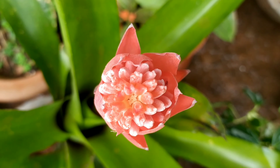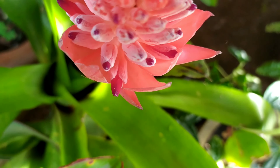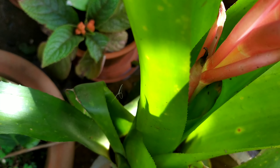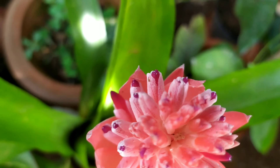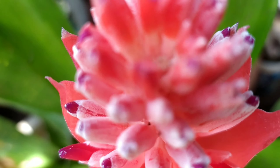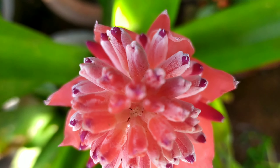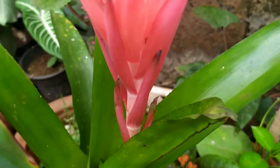As it keeps growing over the next couple of days, I'll share its care. Starting with sunlight — this bromeliad is a succulent, and as you know, succulents require bright direct sunlight. I have kept it in full sun. It can also be grown as a houseplant, but you will need to keep it next to a window that gets indirect sunlight to satisfy its light requirement.